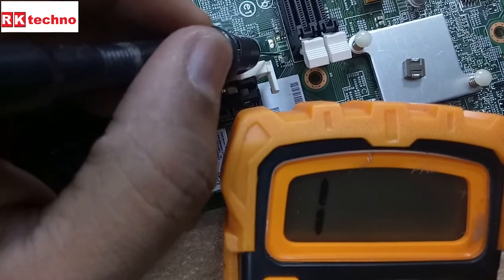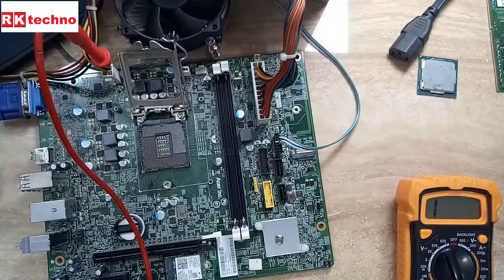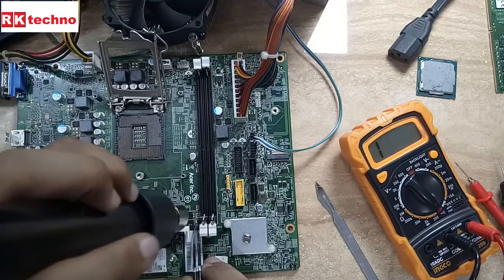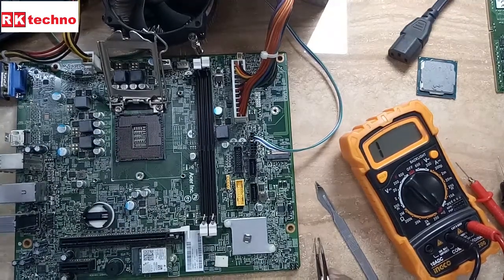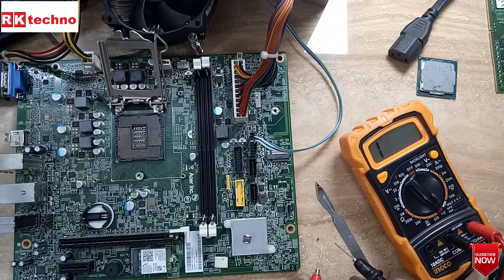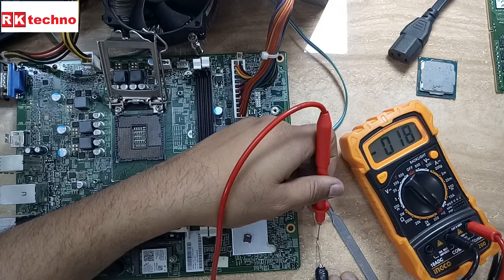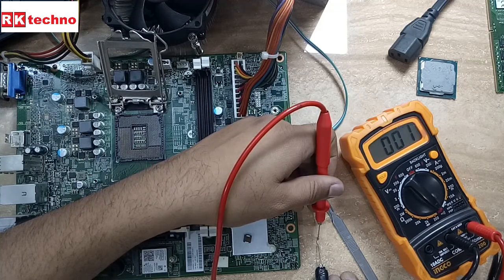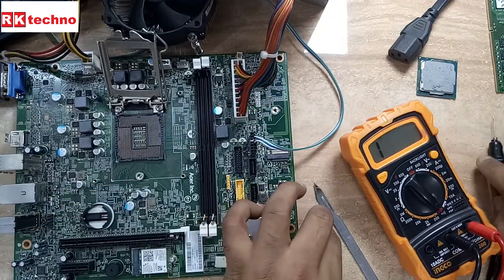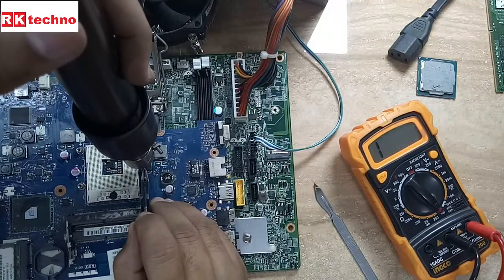So now I am going to remove the capacitor. I am going to remove this capacitor and replace it with another capacitor. You see here we are receiving zero zero ohms — the capacitor is shorted. This is a laptop motherboard — I am just replacing with this capacitor.